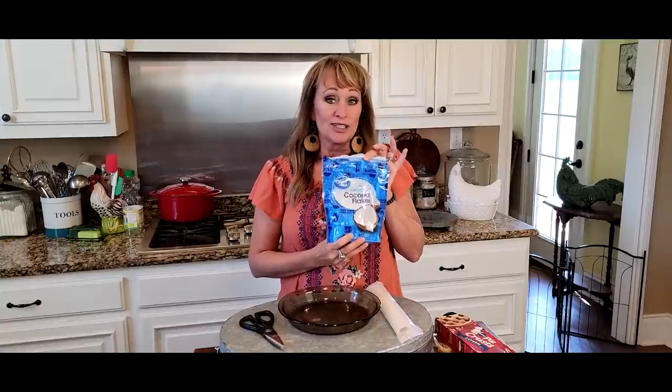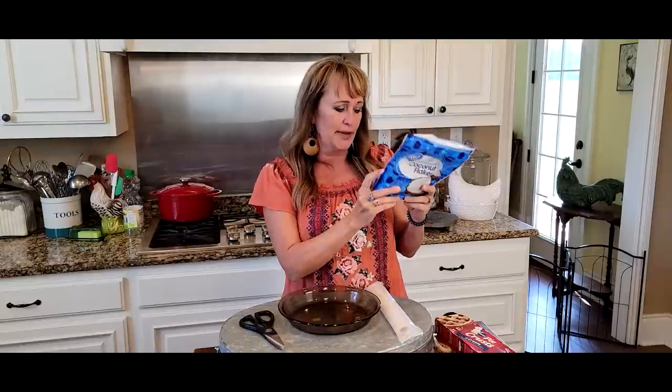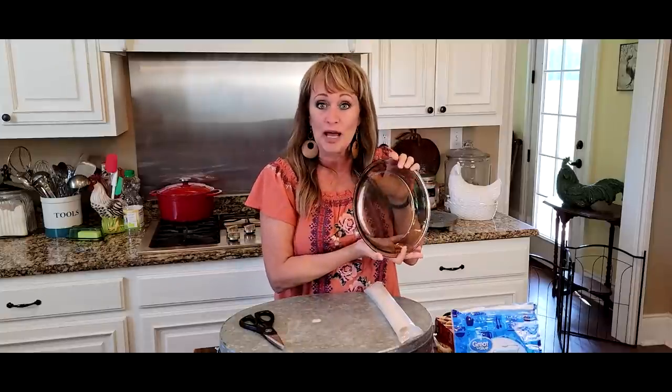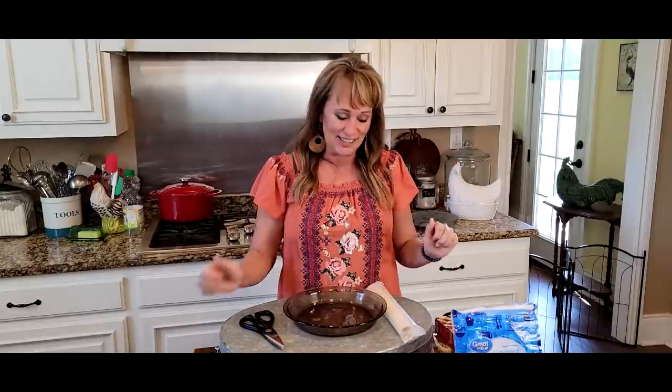Y'all remember those coconut shrimp we made just a few days ago? This has been calling my name late at night. Now, seriously, we've got just enough coconut left to make a coconut pie. We're actually gonna use this pie plate, not for dredging, but for a pie! And John's taking me out for supper tonight, so that gives us time to make a dessert too. And this just isn't any coconut pie.